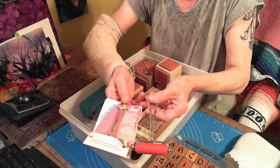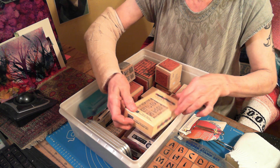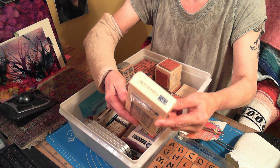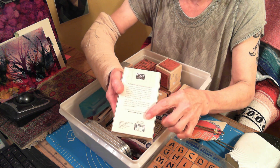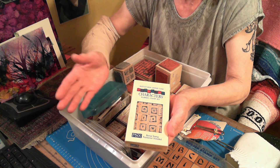There's a couple of Ranger rollers. This has never been opened. I don't know how you guys afford to do this, because if I had to buy everything that I'm seeing here, forget about it — I would never be stamping.